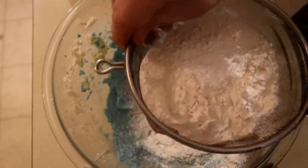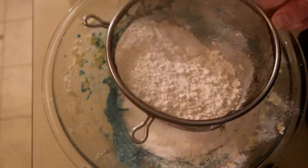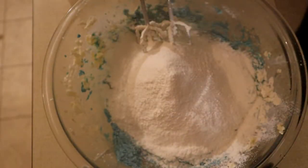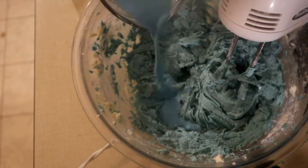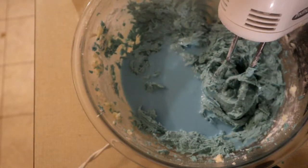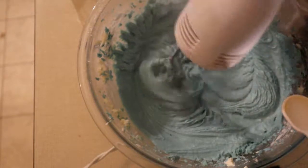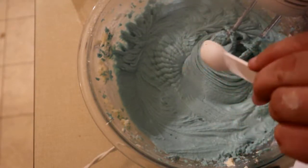You're just going to set this in. We want half a cup of milk and I've added food coloring to it to give it a little bit extra. Now I'm going to add in one teaspoon of almond extract. Then we're going to put it in the batter.